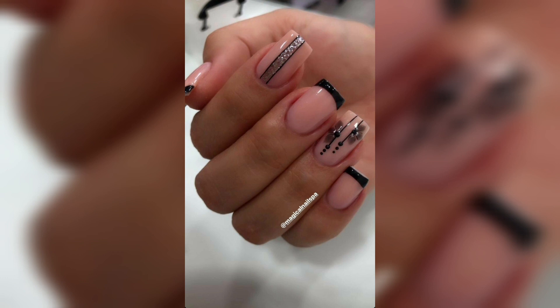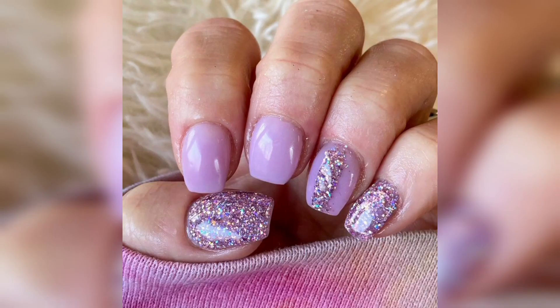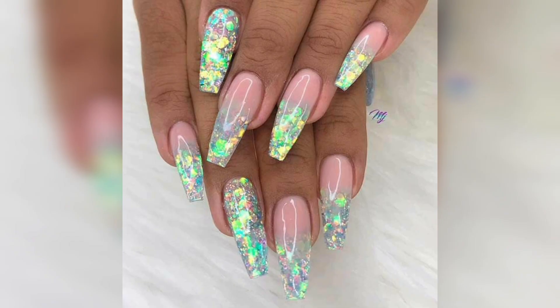For those who prefer a long-lasting or more durable glitter nail art, glitter gel is a great option. Glitter gel is a type of gel nail polish that contains glitter particles. It can be applied to nails in the same way as regular gel polish, using a UV or LED lamp to cure the gel and create a long-lasting finish.